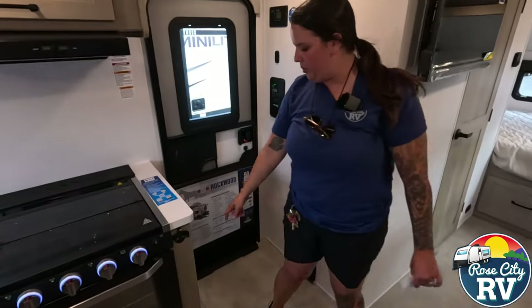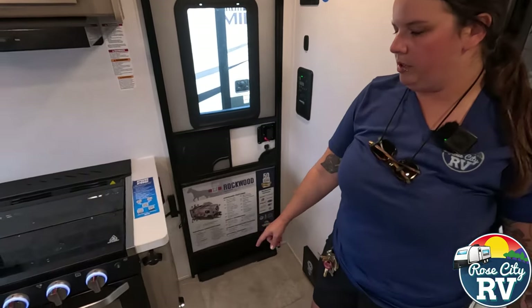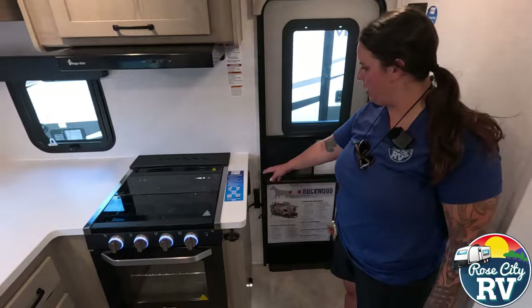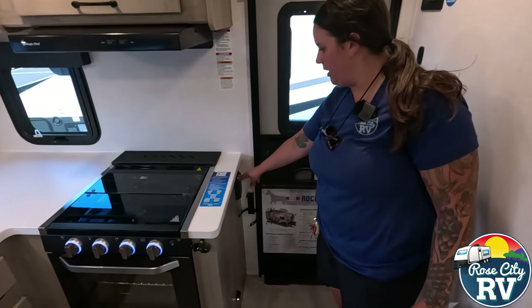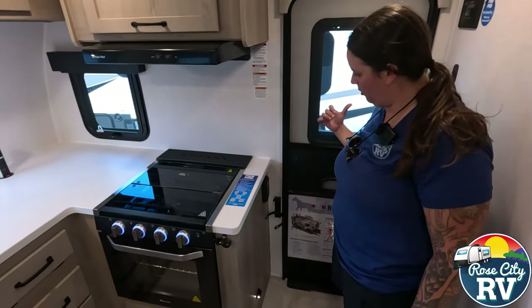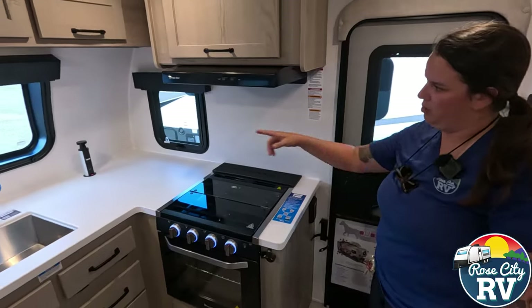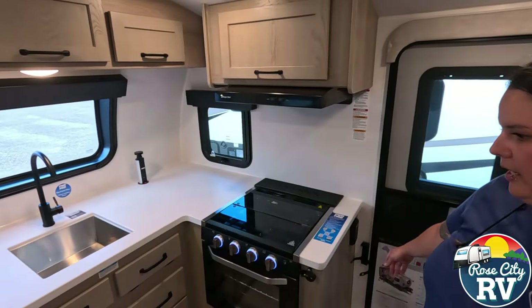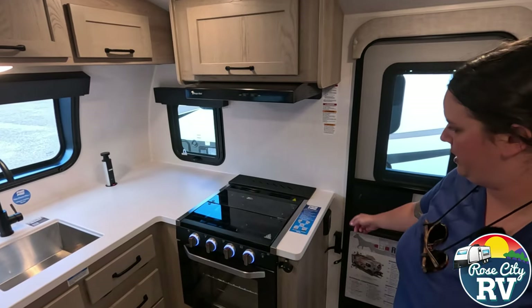On the side here, we have a little step light, which is not something you really notice during the daytime, but at night is a really nice feature. Then we have our GFCI outlet here — this is going to be for our outside outlets and the kitchen outlets. The ones you see popped up right there, that's where you're going to reset that, and the bathroom ones will be tied to this as well.